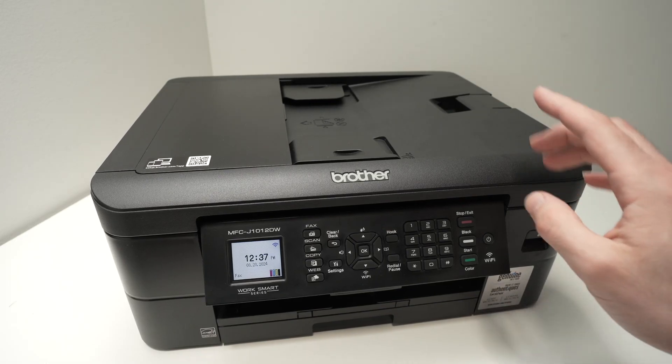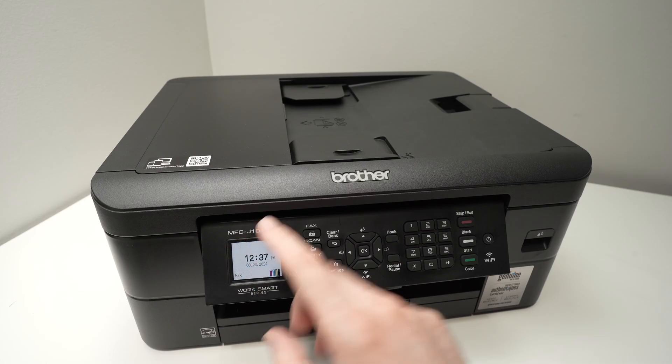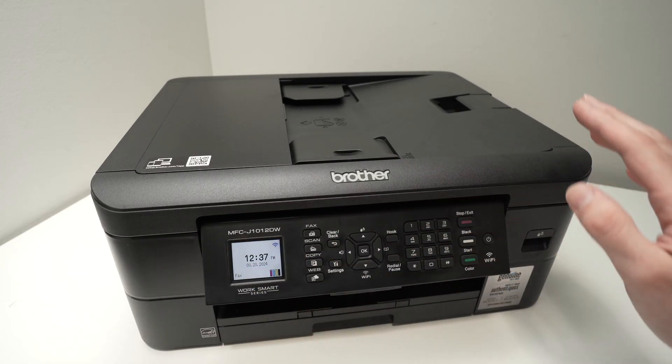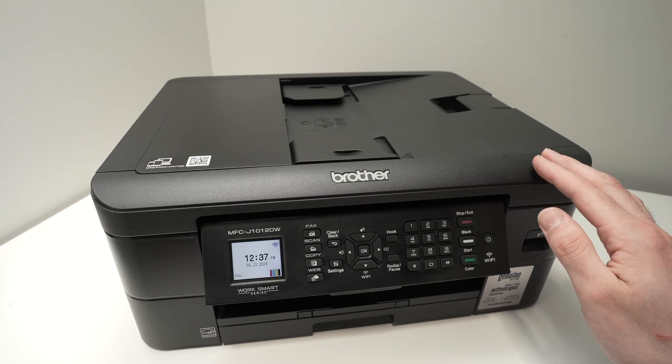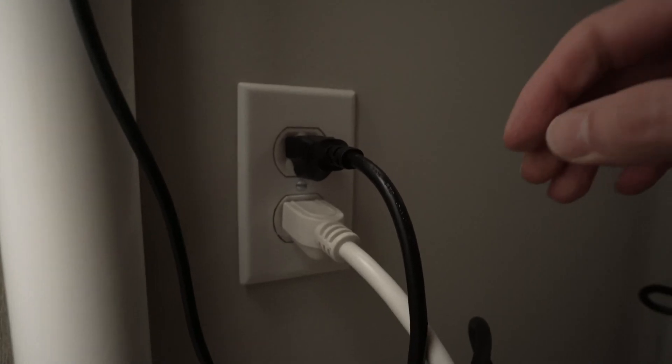In this video I'll show you what to do in case your Brother MFC printer is not connecting to the Wi-Fi network. I'll show you a few different solutions, so let's start with the easiest of them.